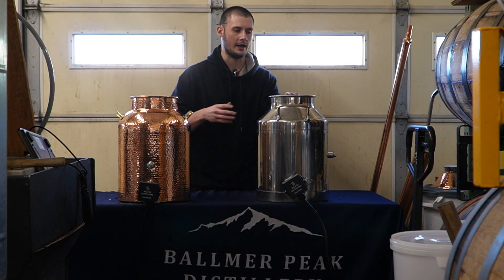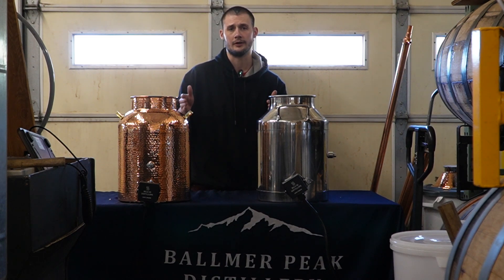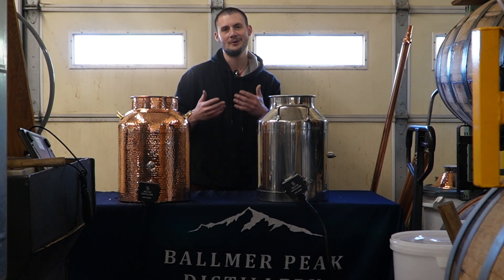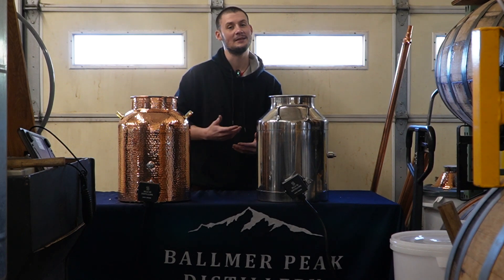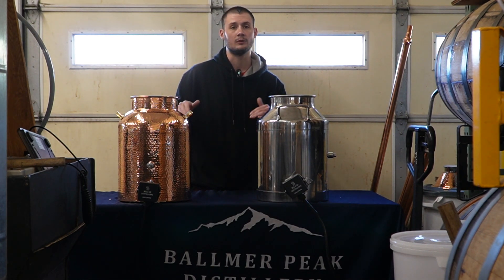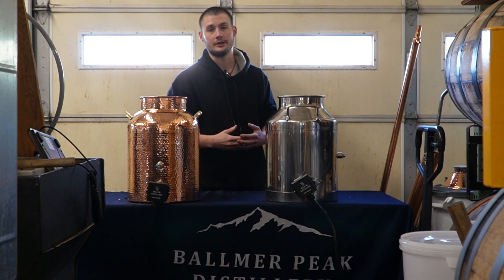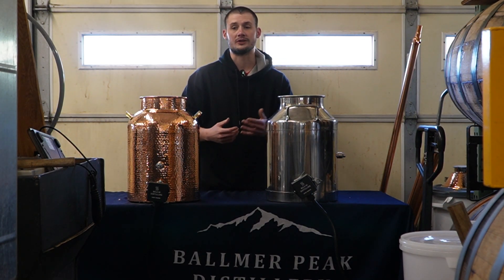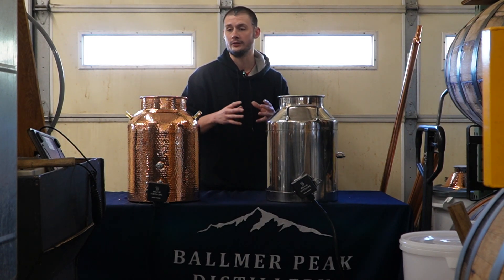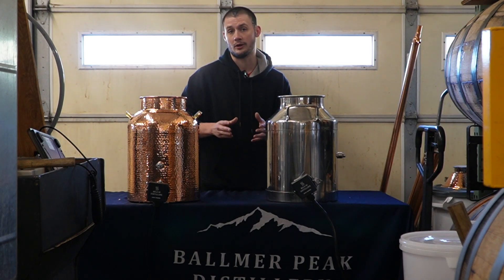Before we start the video and start doing our recipe, let's just go over the pros and cons of each of these materials. With copper, it's said to retain heat better — we'll set these at the same amount of power and see which one heats up faster. Copper is also said to retain flavor better. This was the one we really didn't get a chance to fully grasp in the first video, so we're really excited to redeem ourselves here.